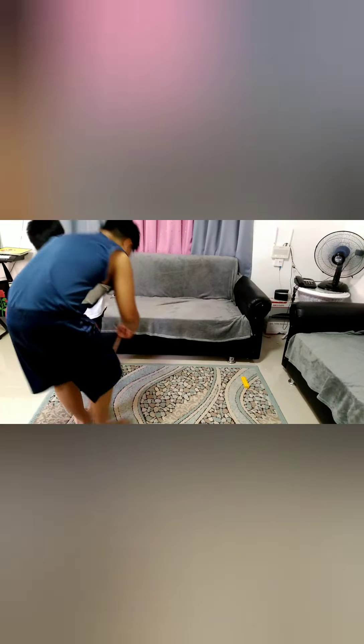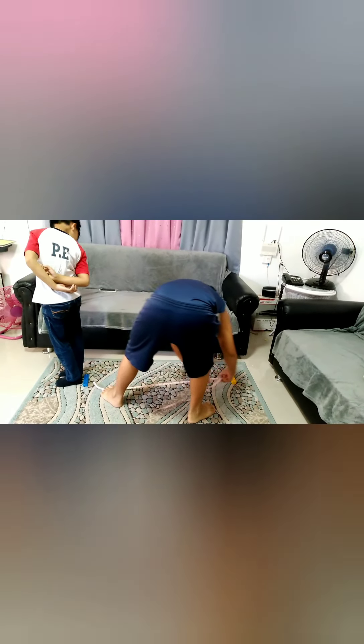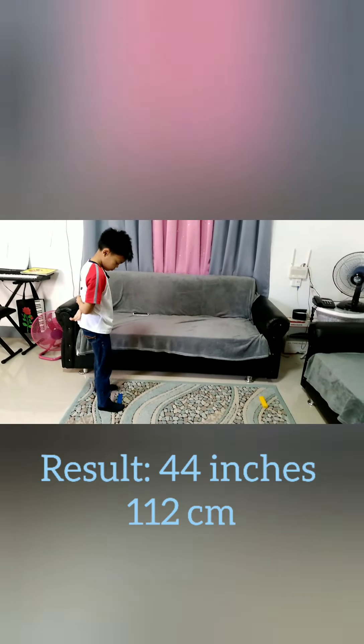Do not forget to write your result. Standing Long Jump result: 44 centimeters.